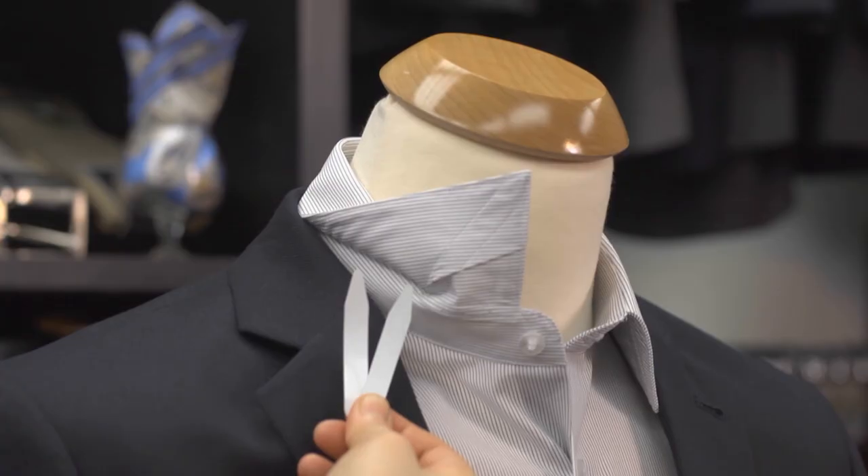Collar stays come in various materials, but the most common are plastic or metal. Most store-bought shirts come with plastic stays, but plastic is not as durable as metal ones and often bends out of shape over time.